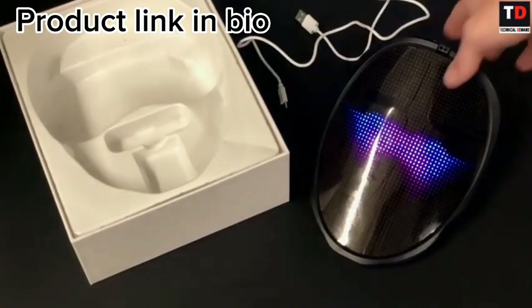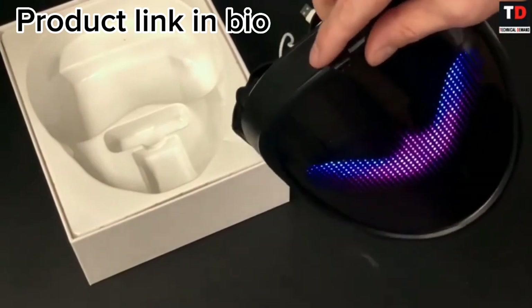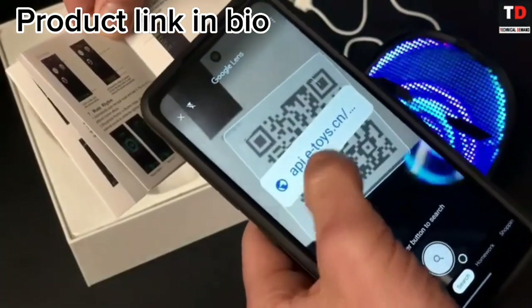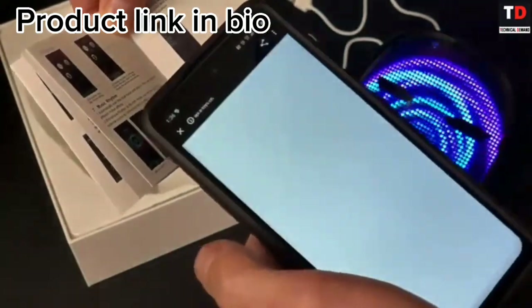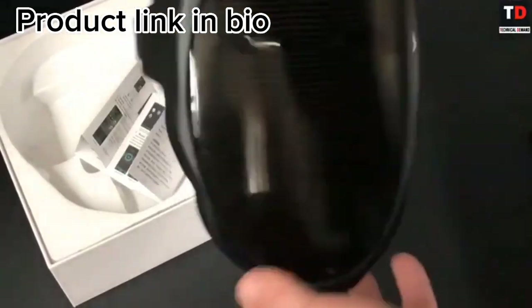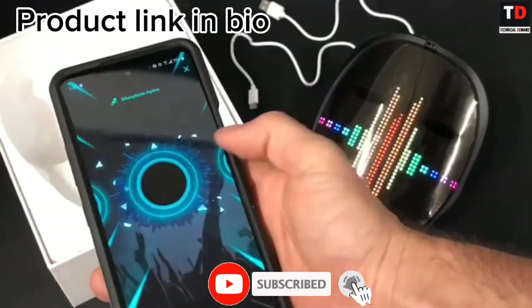The Ansco LED face mask for Halloween is the ultimate way to stand out this spooky season. With its programmable digital mask and Bluetooth connectivity, you can easily control the lights with your smartphone using the accompanying app. This smart mask is made of high-quality materials that are both durable and comfortable to wear.